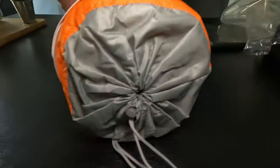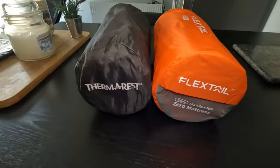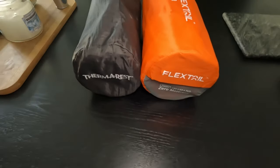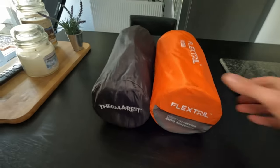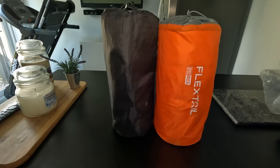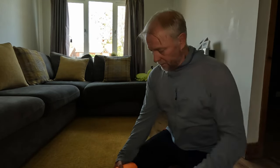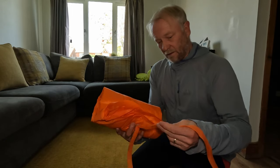Straight off the bat it looks good quality — nice bag with a drawstring. I'll do a size comparison with my normal sleeping pad, the Thermarest NeoAir XTherm. Looking at the two packs together, there's not much difference in size. This one is a little bit bigger and feels a bit heavier, but it's not too bad.